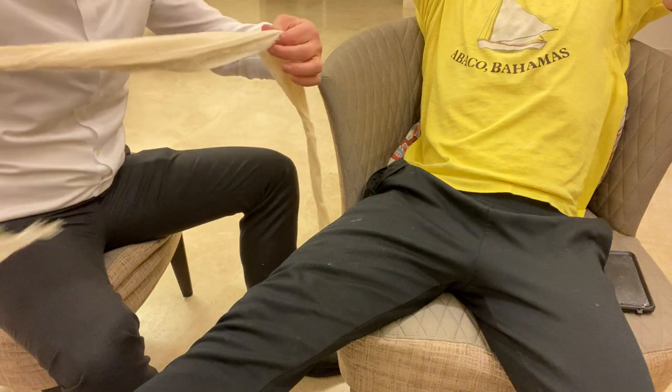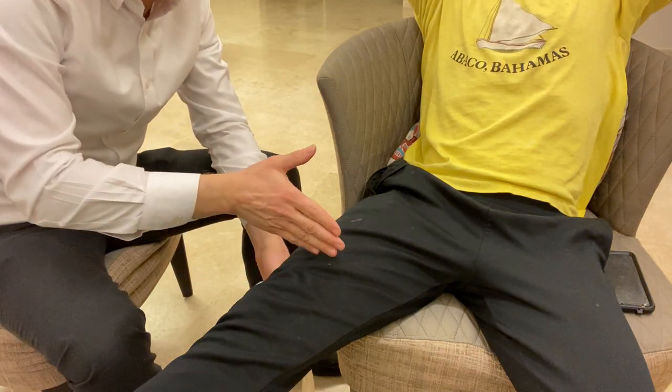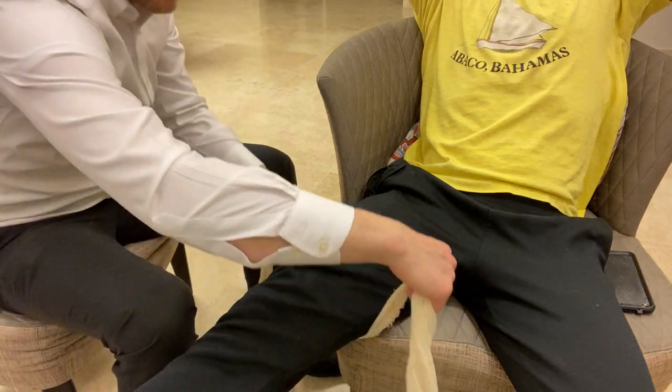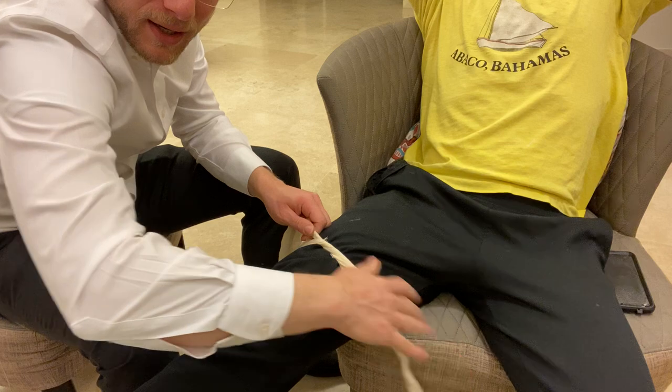You can take a long piece of material — we're going to use a triangular bandage. I'm going to go five centimeters proximal to the wound, make a knot, and pull that knot as tight as I can.